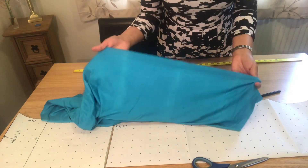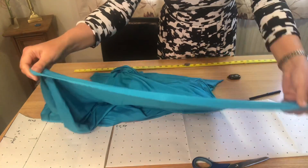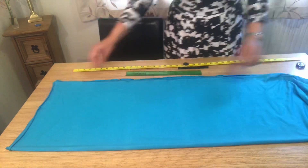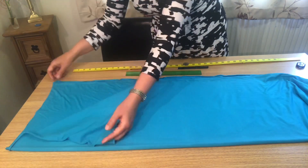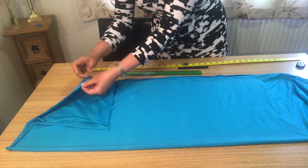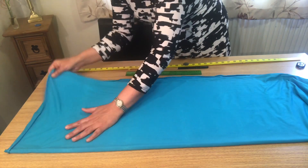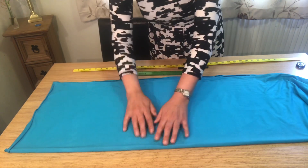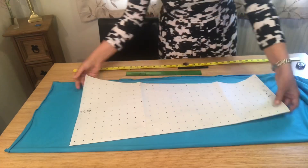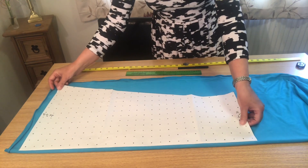Now I'm going to transfer all my pattern onto this fabric. This is a lycra — a soft, comfy and stretchy fabric. I have folded this fabric and it now has four sections: one, two, three, and four. I will place my pattern on this fabric. First of all, I will start with the lower leg, which I have separated from the top.